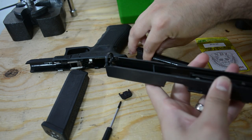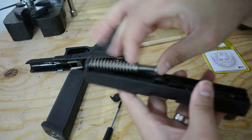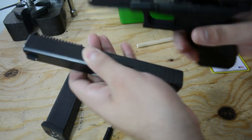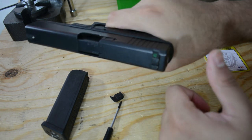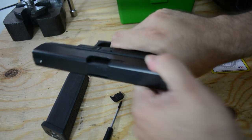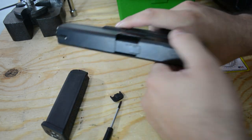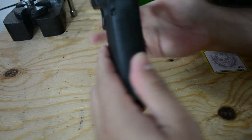When it's done, put your Glock back together like you typically do. What I like to do after I put it together is a quick function check just to make sure it's good and it works. There it is guys.